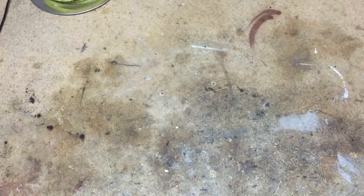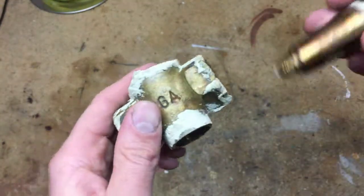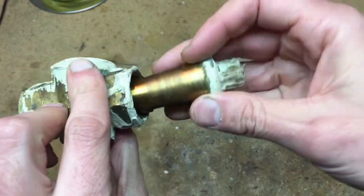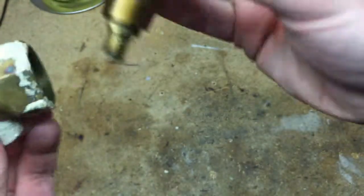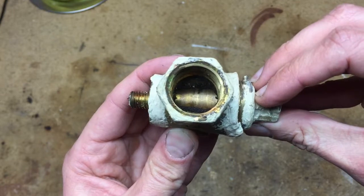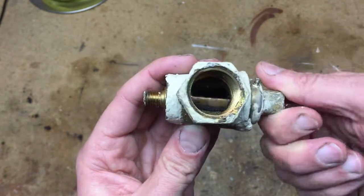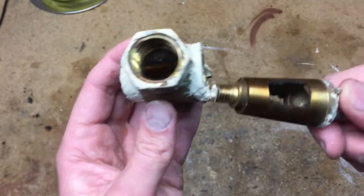These are ball valves, but these other valves are actually called grease valves. The way they work is they use a taper — so that's open, that's closed — and it seals from the taper. Because it's called a grease valve, the grease is actually helping to seal it.